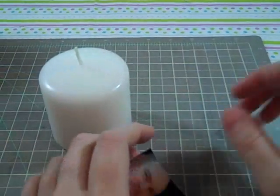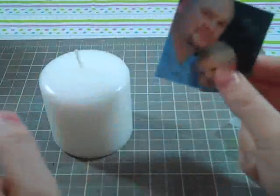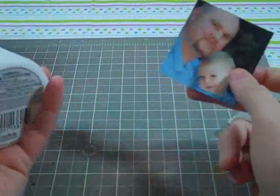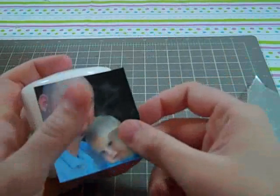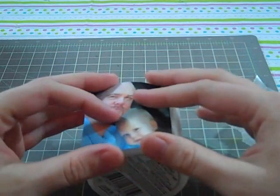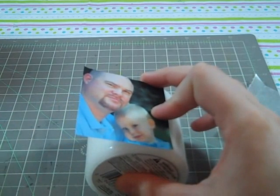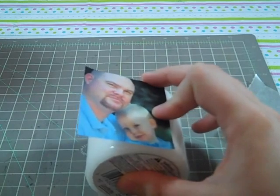So what you're going to want to do is cut your picture down. Like I said, I cut the head off and messed up the bottom — this is not a Christmas gift, it's just to show you how to do it. Since my candle is so small, I'm going to cut it to size. Sorry, my son was screaming.